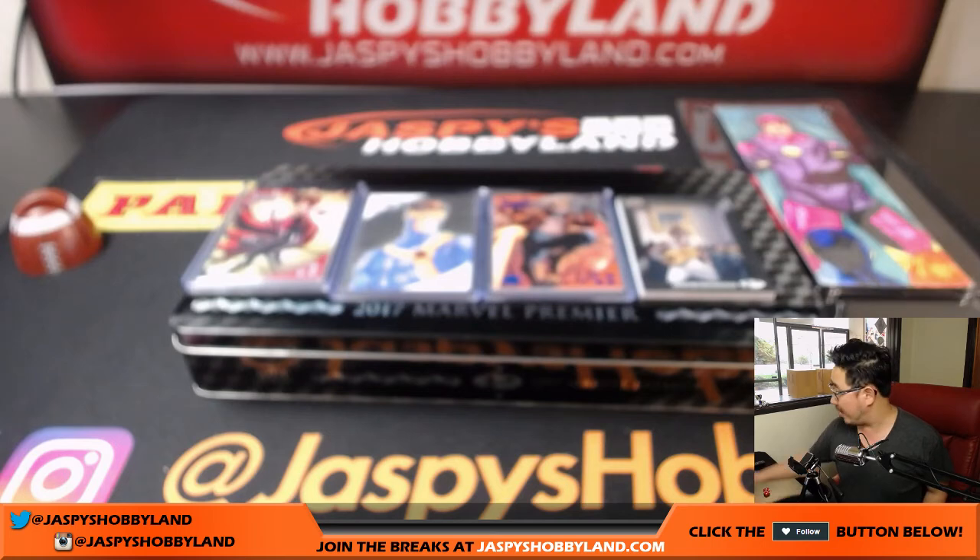And that's your break, folks. We have one more box left from the case. Check it out — Marvel Premiere by Upper Deck. Really great stuff. Joe for jazpiecehobbyland.com. We'll see you next time. Bye-bye.